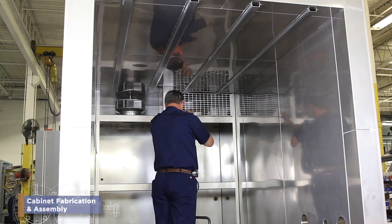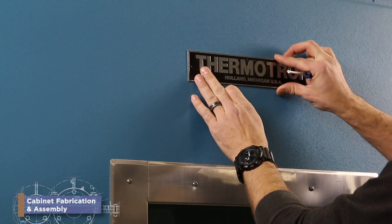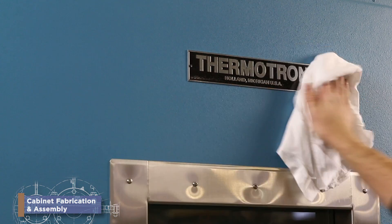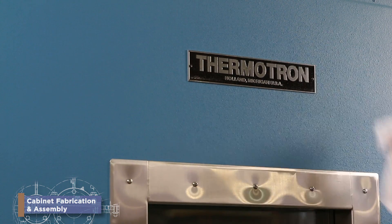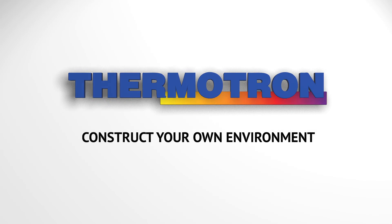Best part of all, you put a Thermatron nameplate on each and every chamber. That means something. It means something because you built it. Be a Thermatron cabinet fabrication and assembly employee. Thermatron — construct your own environment.